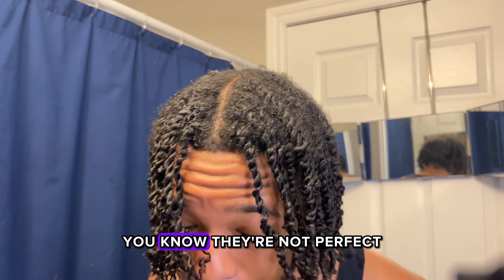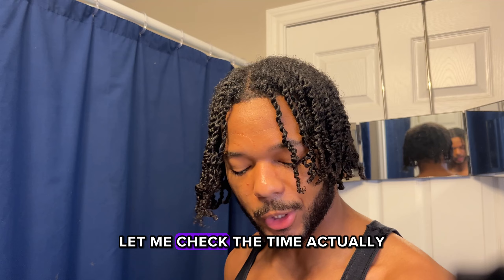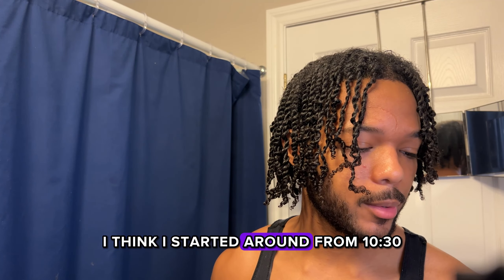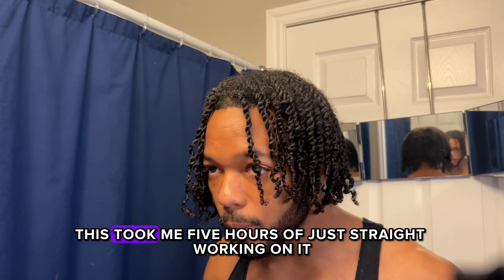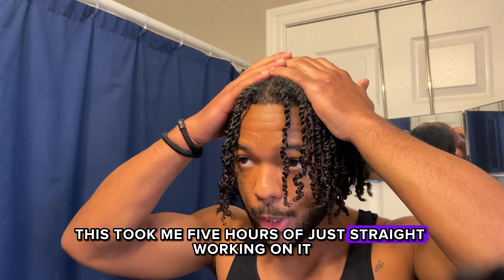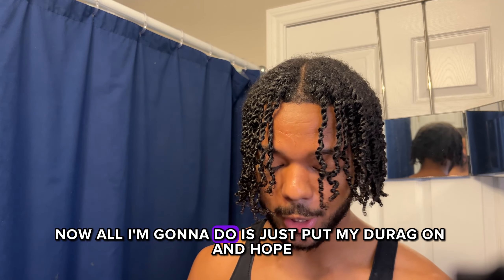This is how the twists came out — they're not perfect. I think I started around 10:30 and it's now 11:58, so about another hour and a half. In total this took me five hours of just straight working on it.